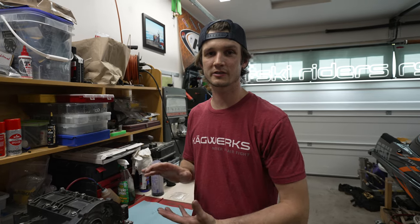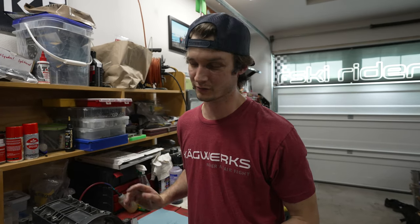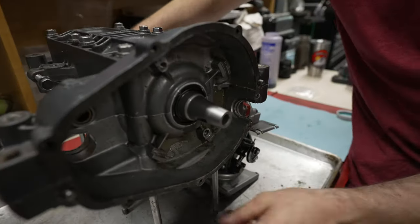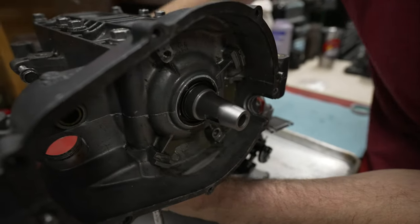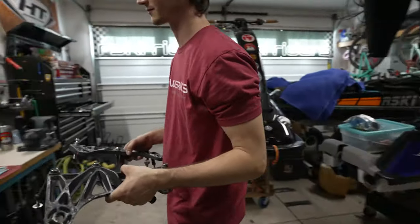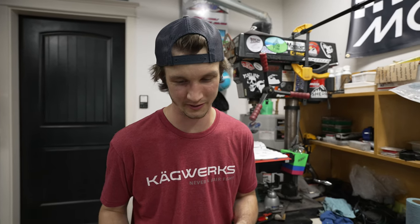Now we've got the crankshaft in there — the cases are sealed up together and all torqued down. It's always a good idea at this point to make sure your crankshaft does in fact spin freely. Nice and smooth. So the next step is to put on the bed plates, which are also going to require us to torque them down. This is what happens when you've been running your ski in the surf for 10 years.